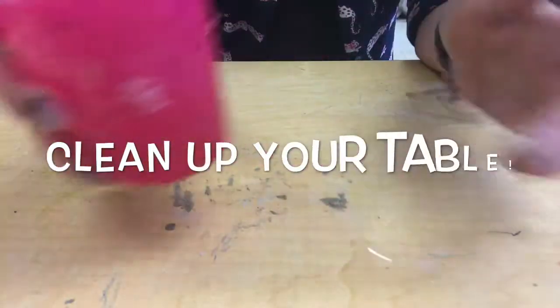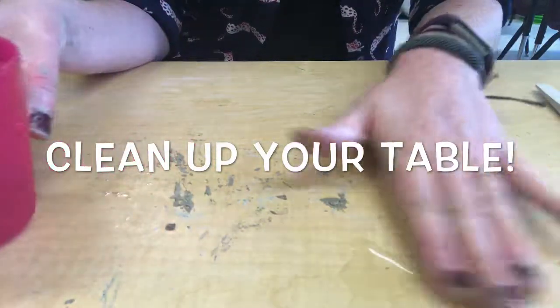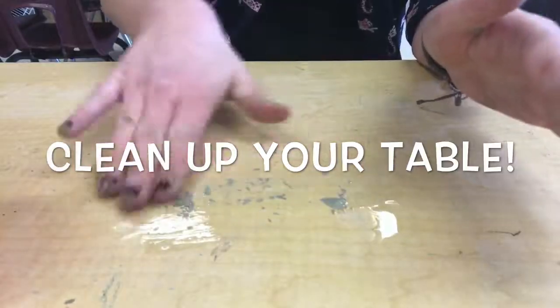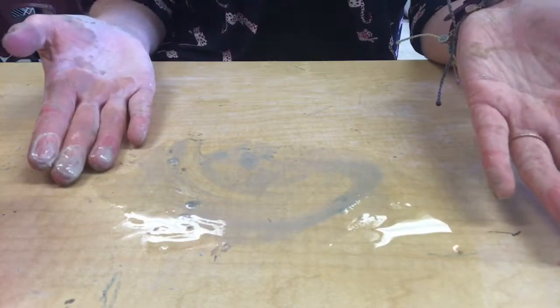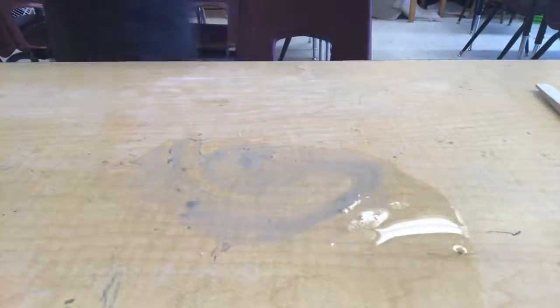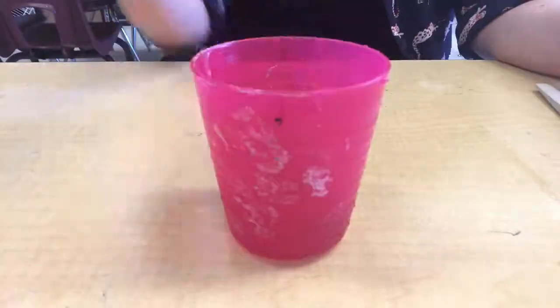To clean up, put a little bit of the water you used for slip on your table and then rub it into the clay with your fingers so that it all becomes liquid. Then you'll get a towel and wipe it up and your table will be clean. Be sure to put your cup for slip and your clay tool back where you found it too.